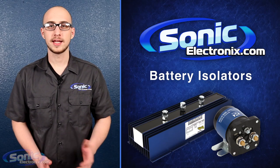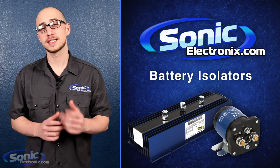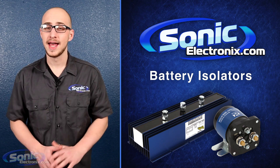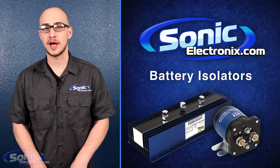As the Offspring once sang, you've got to keep them separated. They were talking about batteries of course, and if you're running a secondary battery for your audio system, adding an isolator can be a great idea, particularly if you plan on operating your system without the engine running.